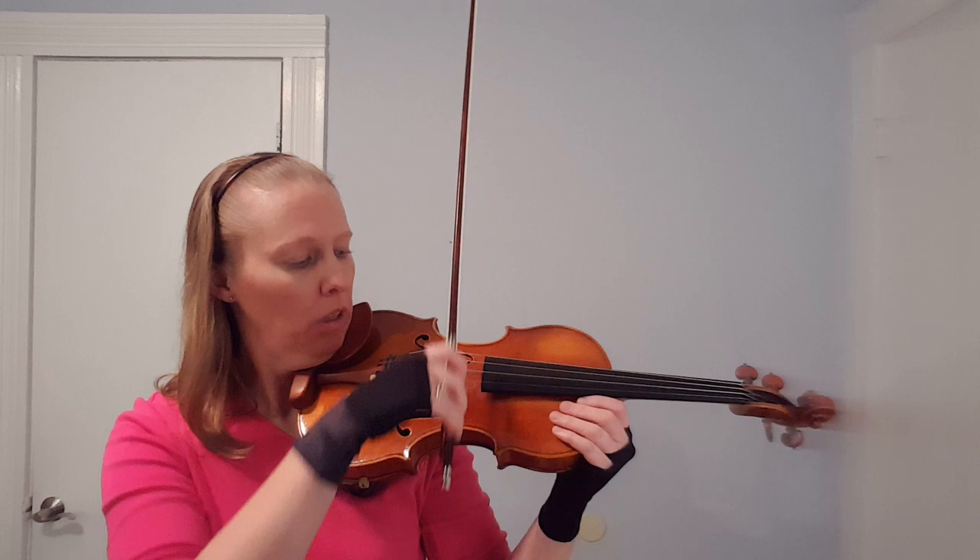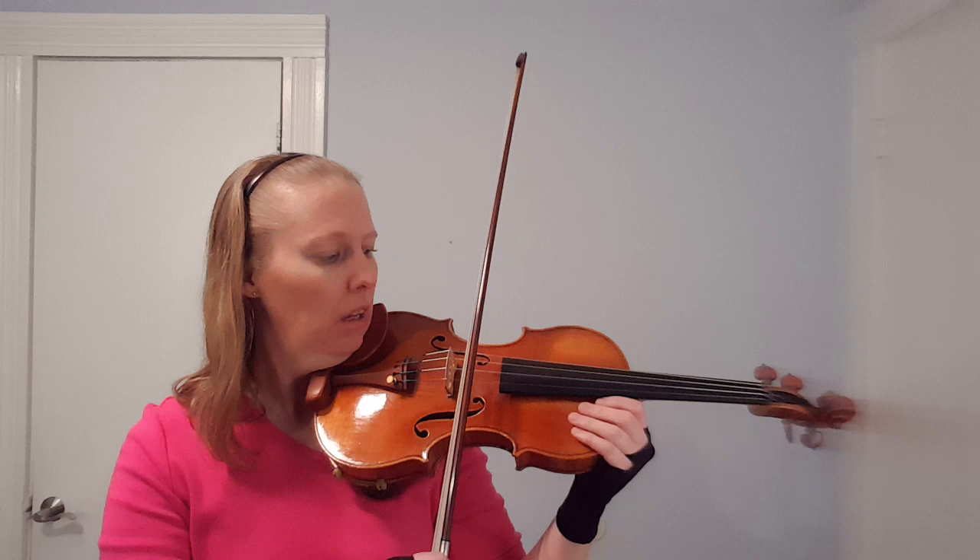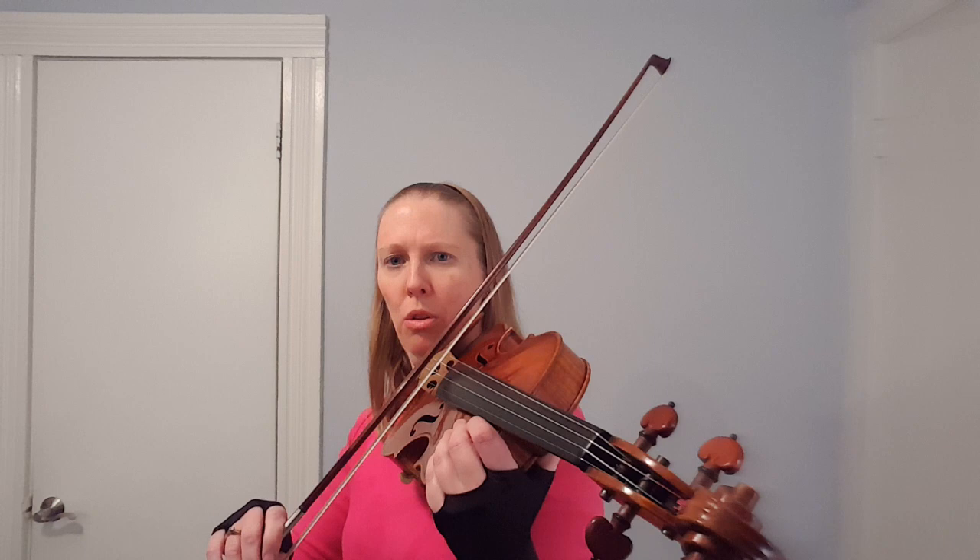You put your bow in the lower half, towards the middle, and you want it to be set — stuck to the string so that it's not really movable, not fluffy. You press the stick into the string; if you turn sideways you can see the stick pressing in, down towards the hair, so the bow is stuck to the string. Then when you pull, you release that stuckness.